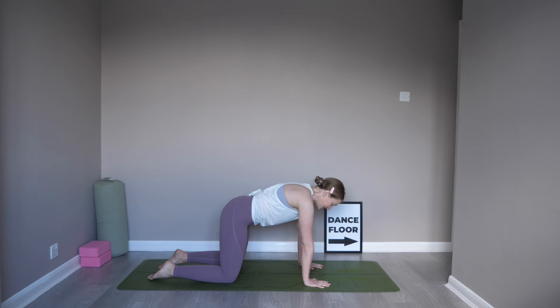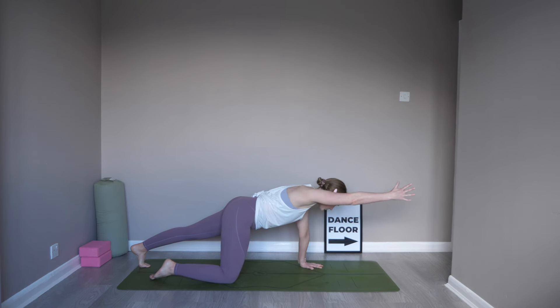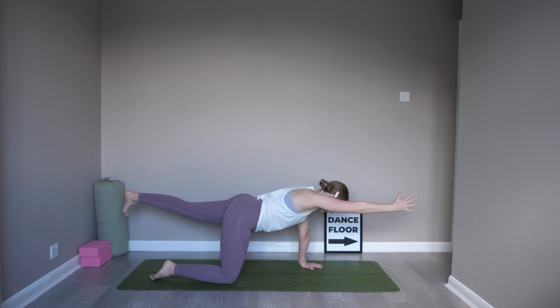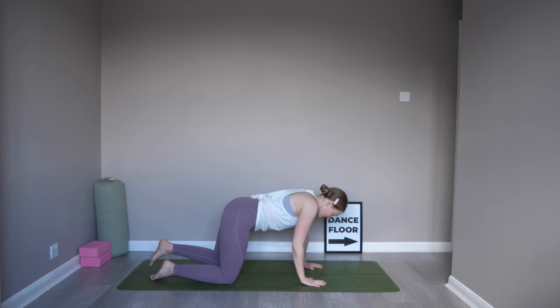Really engage your core here. We're going to send the left toes towards the back of the mat, really feeling into that strong core. Lean the weight into that left hand and bring that right hand up off the mat so the right bicep is coming along the ear. From here, try to lift that back foot off of the mat, coming up to hip height. This is our balancing tabletop position. Keeping a steady core here. Take one more breath. Bring the knee and the hand back down to the mat.